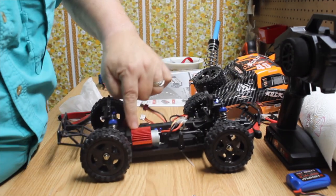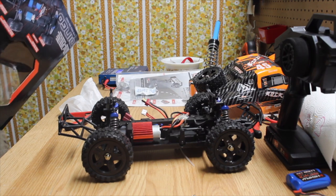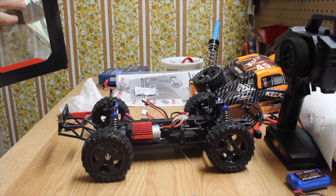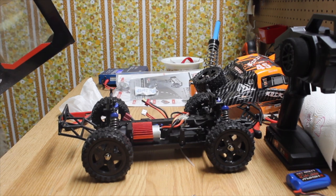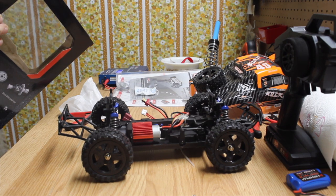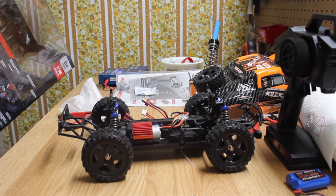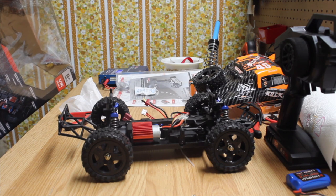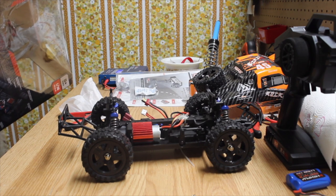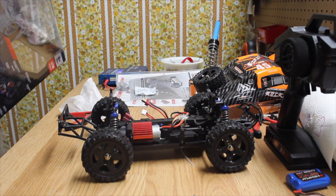According to the box, it runs on 2.4GHz, claims 50 kilometers per hour, and is waterproof — we'll see about that. Specs include a waterproof ESC, alloy cap oil-filled damper shocks, a 2-cell 7.4-volt lithium battery, 1/16th scale, metal drive gear hub, metal spur gear with an extra spur gear included, metal differential gears, hex button head screws, steel drive shaft dog bones, wheel hubs, and ball bearings.